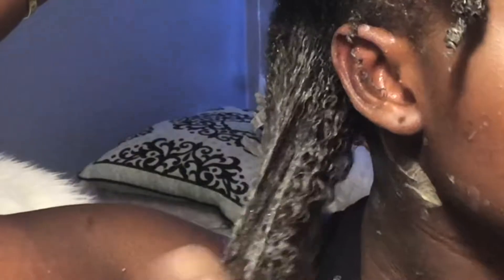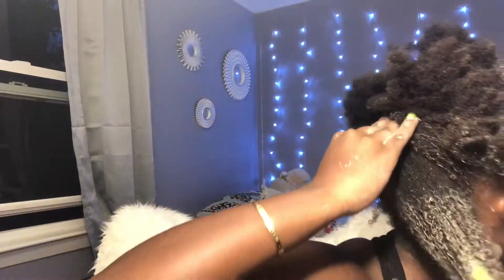So just to recap — I detangled my hair, sprayed it, applied the clay, and got the curls. Y'all, look at it.